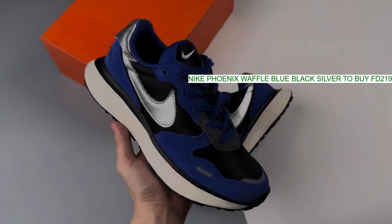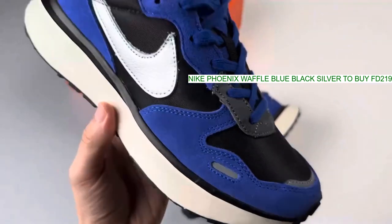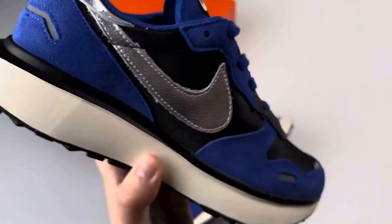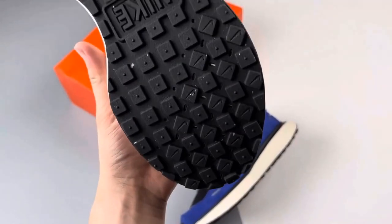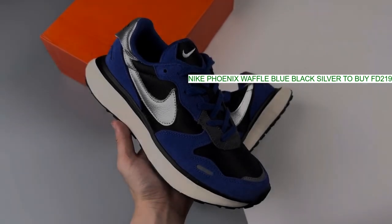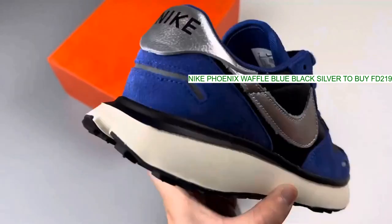This Phoenix Waffle has a nude colored mesh base. The suede overlays on the toe cap, stay panel, and heel panels are cool light gray. The tumbled leather signature profile swooshes that glide across both the medial and lateral mid panels are in contrasting black, matching the swoosh branding.